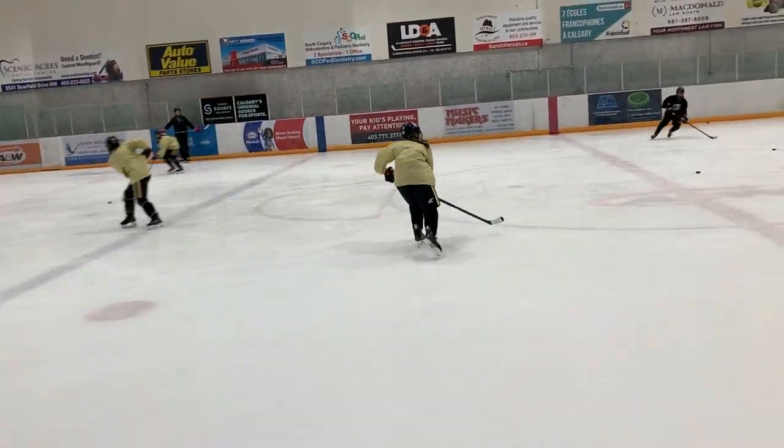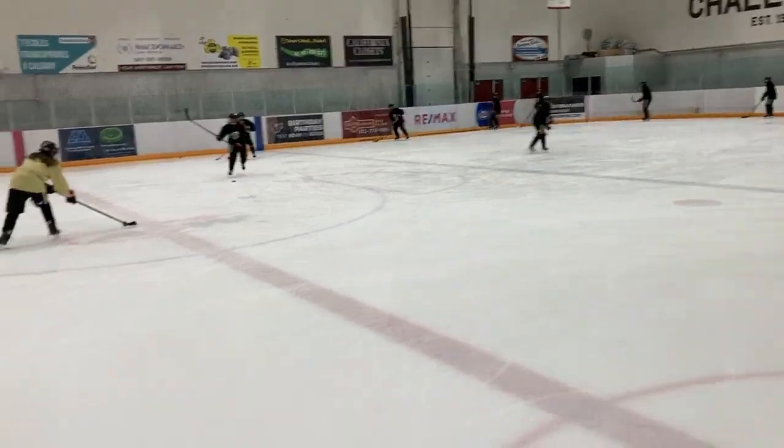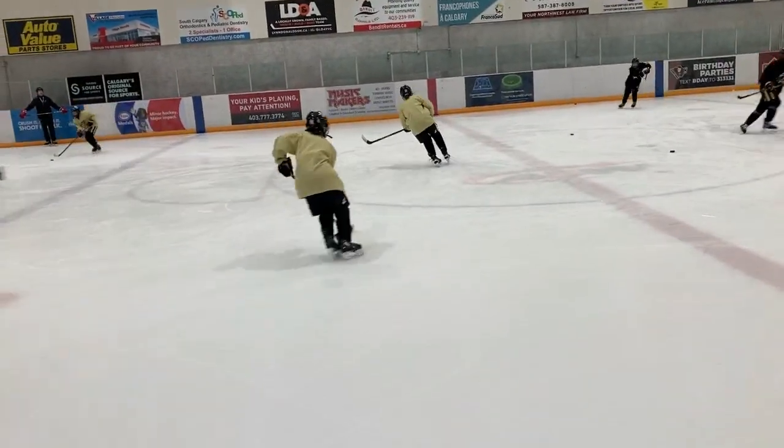We want them to stay onside — there's a little bit of skill involved here in timing.